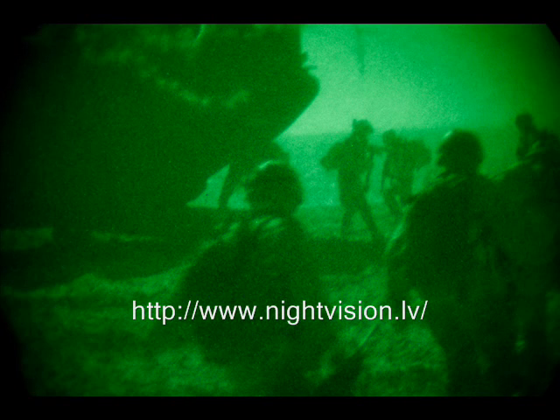Usually it takes 20 minutes for people to adjust their eyes to night vision. Infrared light makes it possible for your eyes to adjust in the dark and at the same time see the things around you. Red does not impair your night vision, which is why most of the night vision devices use red light.